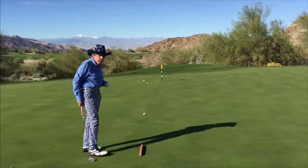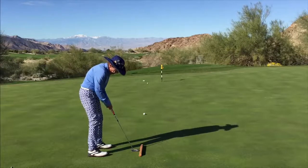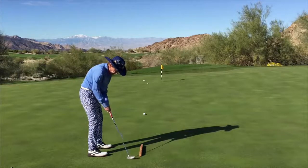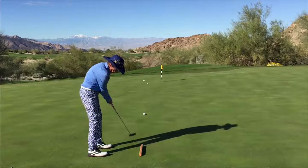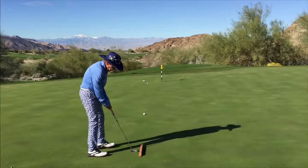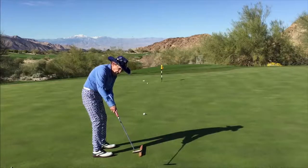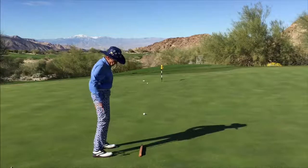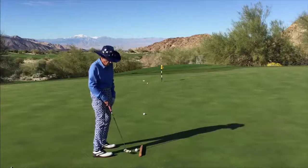Now on longer putts, you really have to let the putter start straight, but notice it goes on an arc to the inside, returning back to square, and then it goes back to the inside a little bit. It's impossible to make a long putt and keep the putter straight the whole way — you'll get it hooded. So we have to allow the putter to swing what we call on an arc.